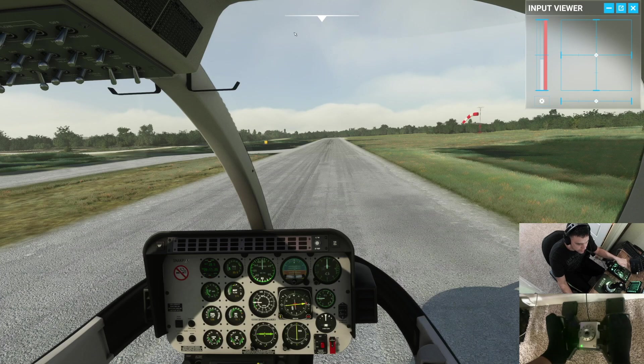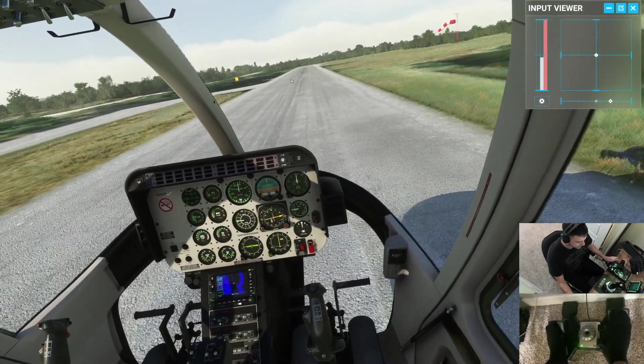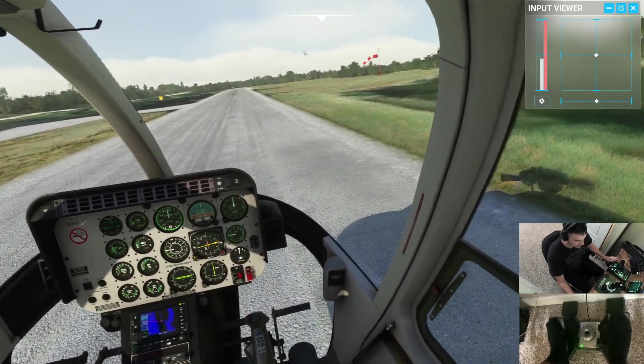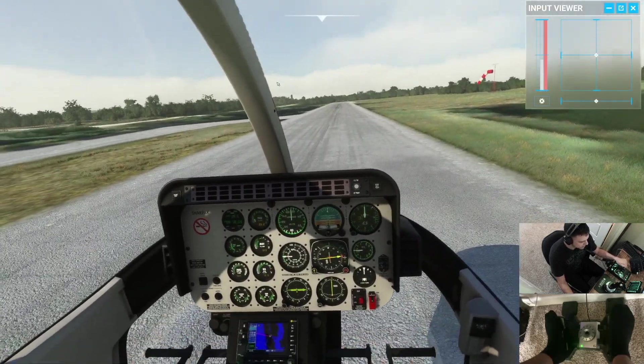I've also got something called Input Viewer — I believe I got this off FlightSim. Somebody commented on one of my videos and told me about it, and it's pretty awesome. Now you can actually see as I move my cyclic around exactly what my inputs are doing, and same thing with my pedals — as I apply right pedal you can see it moving back and forth on my input display.